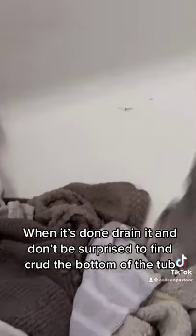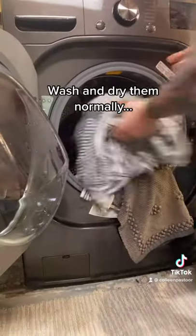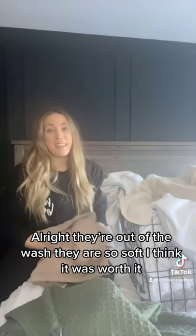Once they're all done, drain your tub. Don't be surprised to find crud at the bottom — so gross. Then give them a wash. Once they're out of the wash, they're so soft. I think it was worth that.